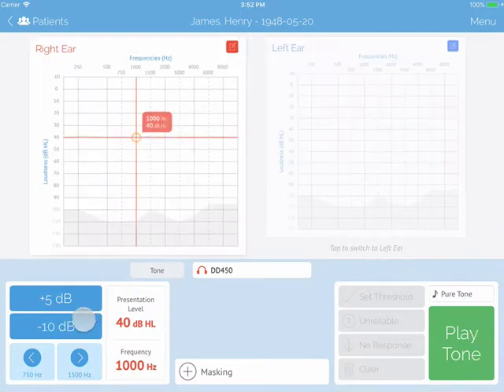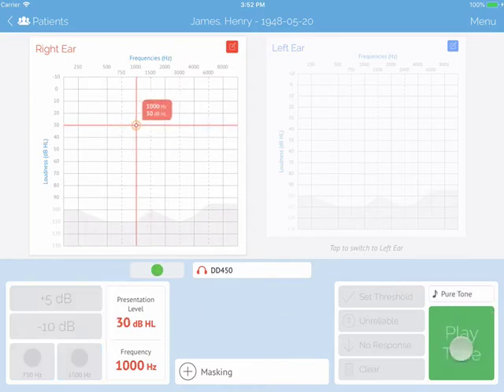In the bottom left, you will see your up step and down step buttons, as well as left and right buttons to switch frequencies. In the bottom right, you will notice your play tone button.